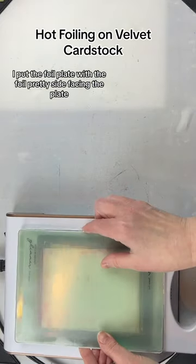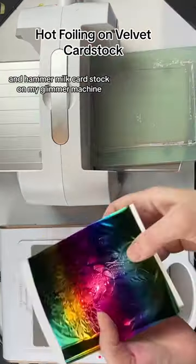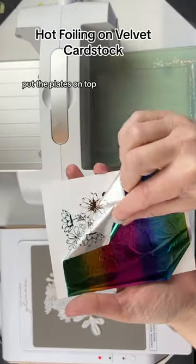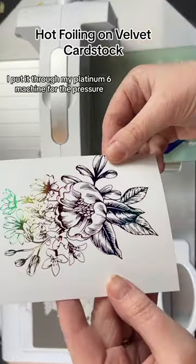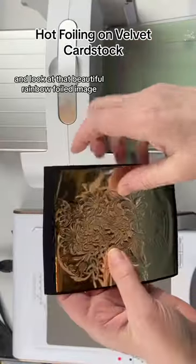I put the foil plate with the foil pretty side facing the plate and hammer mill cardstock on my glimmer machine, put the plates on top, press the timer button. Once that was done, I put it through my platinum six machine for the pressure, and look at that beautiful rainbow foiled image.